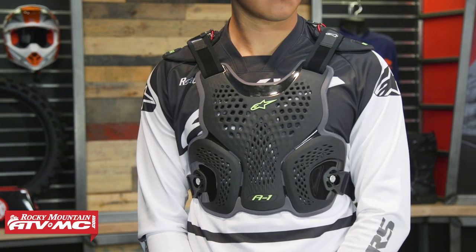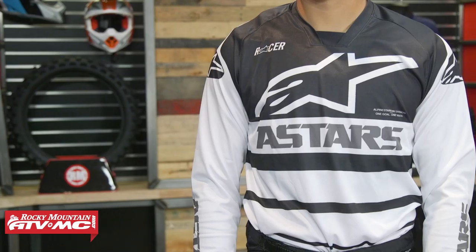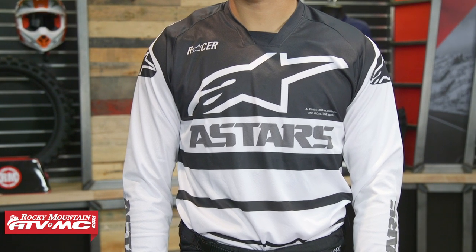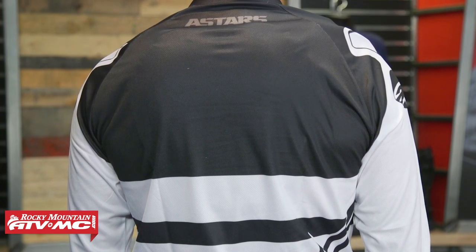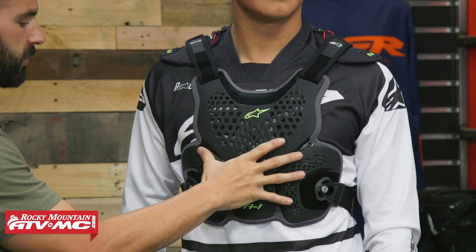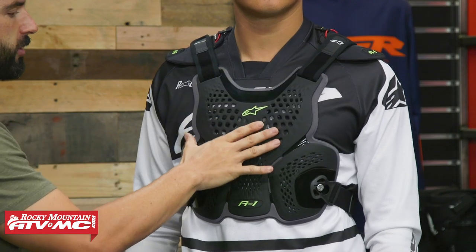Third up is the A1 from Alpine Stars. The A1 is what a lot of top Alpine Stars athletes are wearing — Eli Tomac, Blake Baggett, Jason Anderson, Justin Barcia. You jump up in price to about $120. I've worn this one personally — very comfortable, I like the fitment. There's plenty of coverage in the front; it's not CE certified, just a stone shield. The straps are adjustable and it fits the curvature of the body very comfortably, with adjustable shoulder straps.